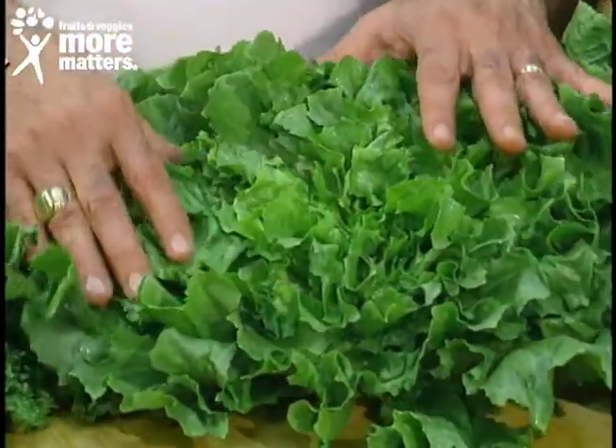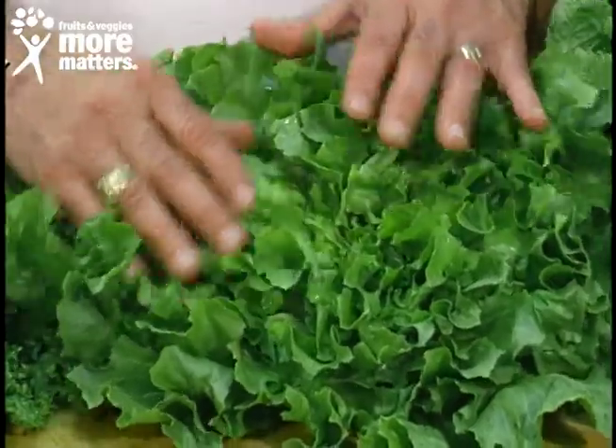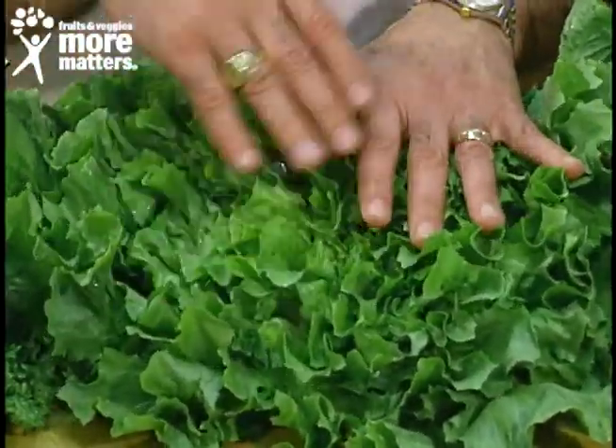For example, escarole and endive are rich in potassium, high in iron, and other vitamins and minerals, especially vitamin A.